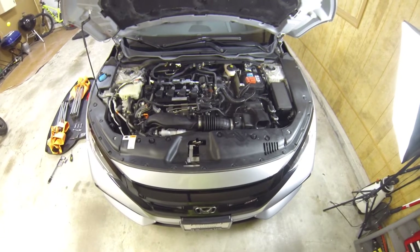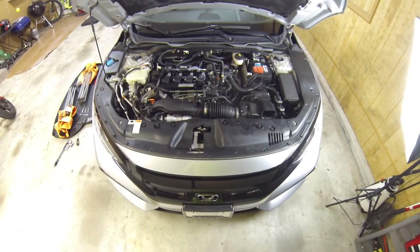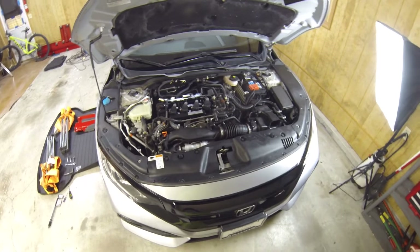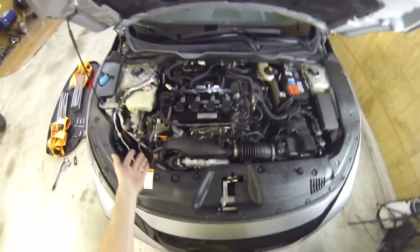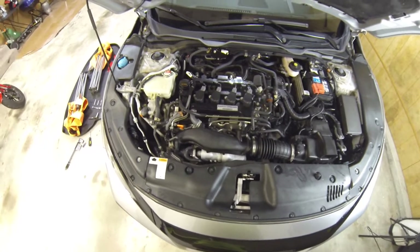Hello and welcome back to Speed Freak Garage, home of power sports on YouTube. We are here again with our 2019 Civic SI sedan daily driver. When I bought the car and opened the hood before I bought it, I noticed that the engine cover was missing and I thought that was super odd.